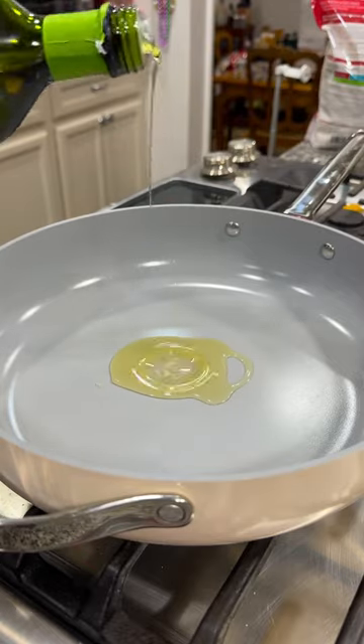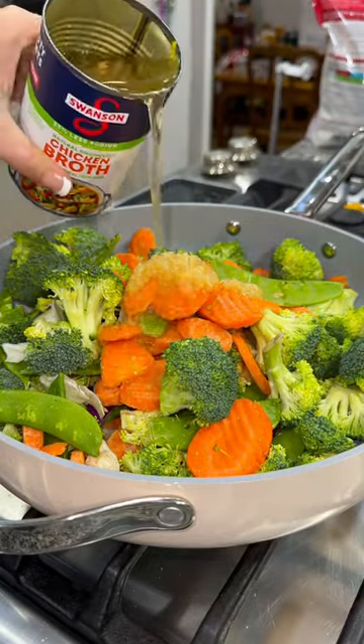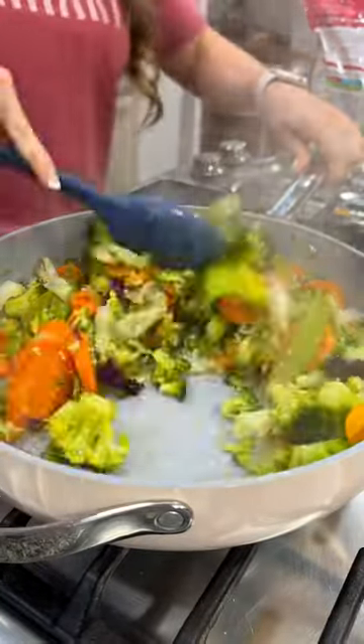Begin by adding some oil into a skillet and then add in some stir fry veggies. I use fresh veggies but frozen works just as well. Add a crap load of garlic and about half a cup of chicken broth. Stir it all together and let it steam for about 10 to 12 minutes until the veggies are starting to get tender.